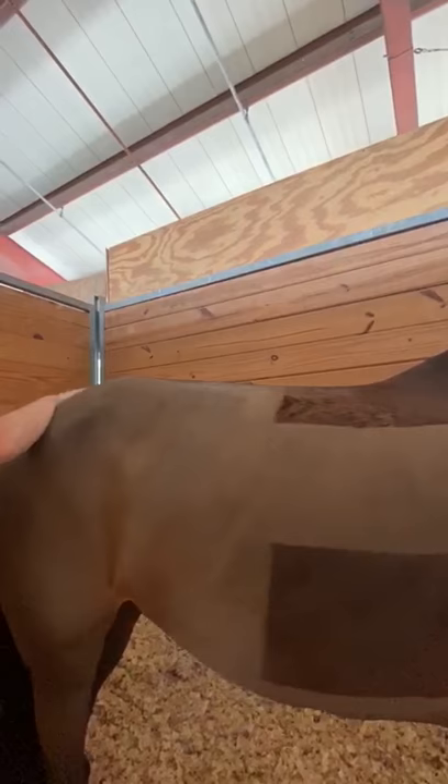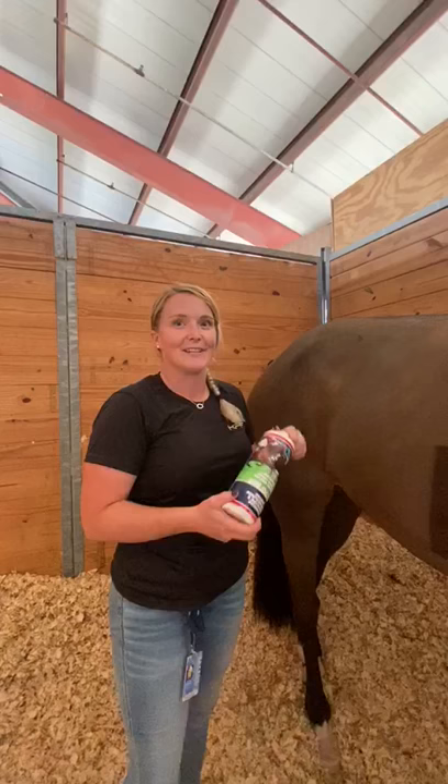I notice a big difference in the horses' recovery and their supplements the next day after jumping. Not only is it easy to use, but it is FEI safe.